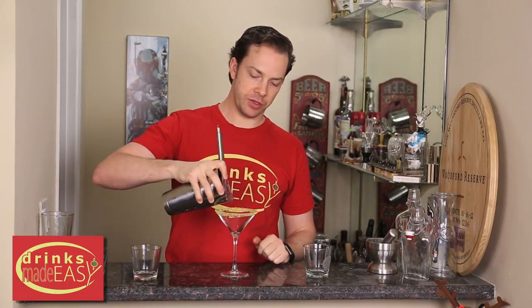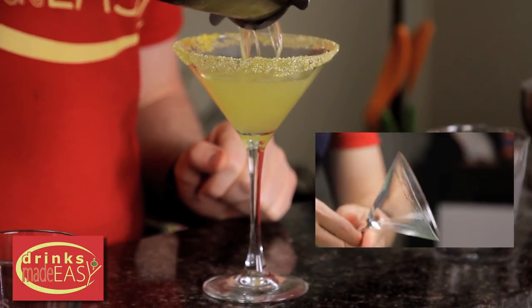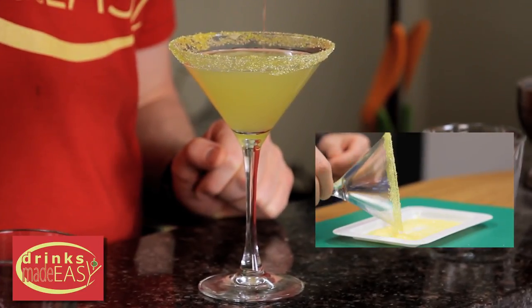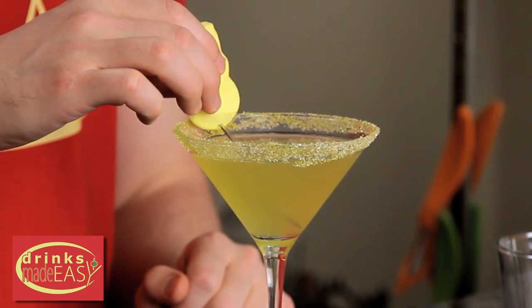Pour this into your rimmed martini glass. To rim it, just take a wedge of lemon and rim your glass with that, then roll it in some yellow sugar. Then just garnish it with your skewered Peep.